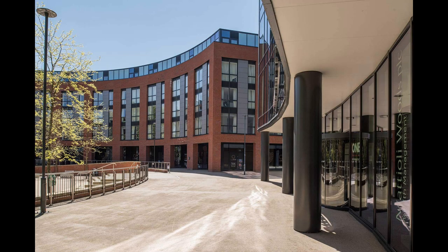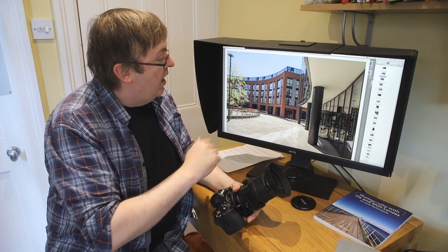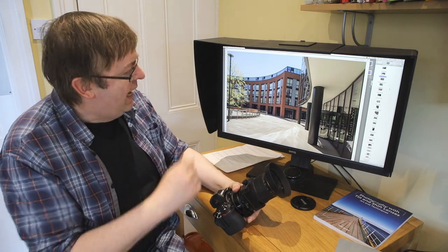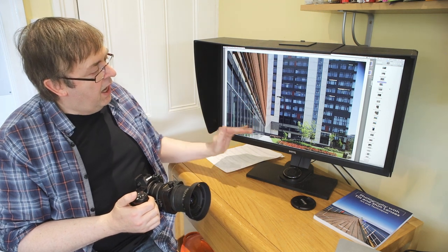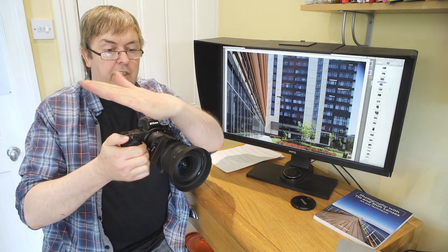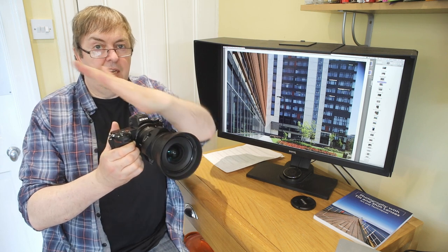These shots were mostly taken handheld using the level in the camera, which is very effective. I can spot slight errors when I look at the images but nothing that couldn't be cleaned up quite easily. There's nothing to stop you using tilt shift lenses handheld — that old thing that you always need a tripod is not so. There's a little tab on the side that allows you to rotate the axis of movement, so you can shift diagonally or at 45 degrees.